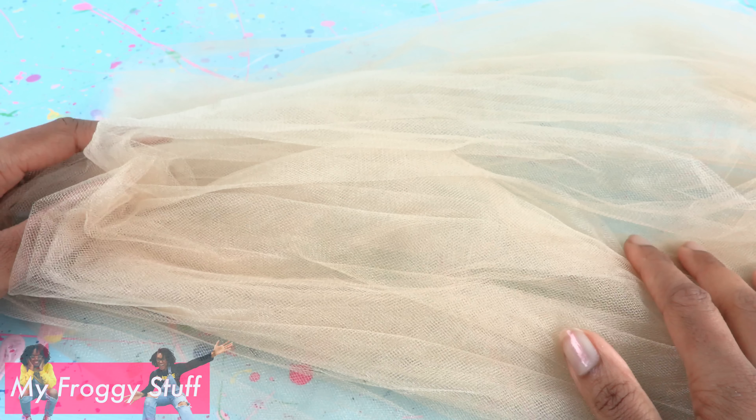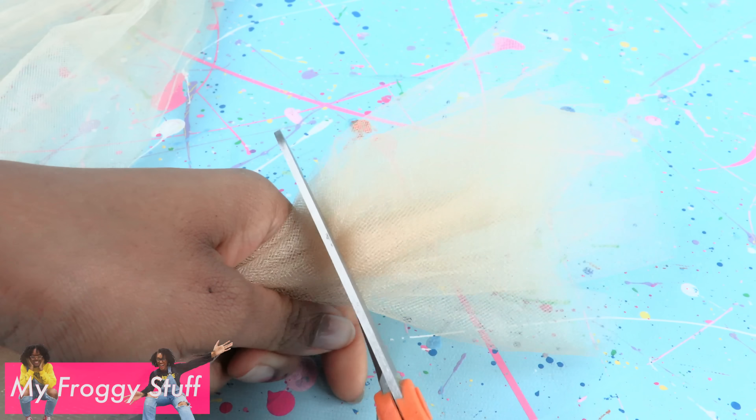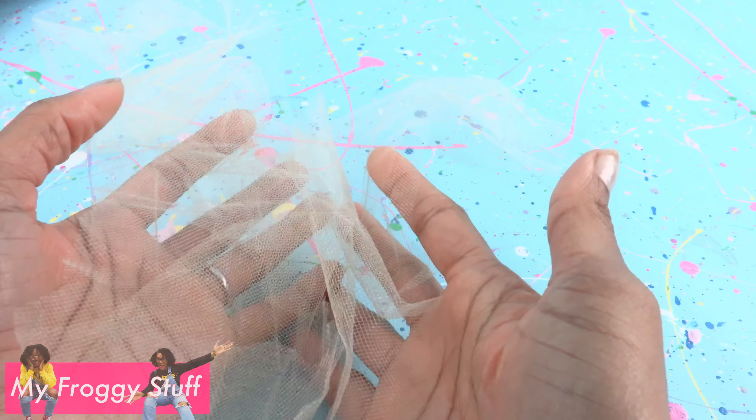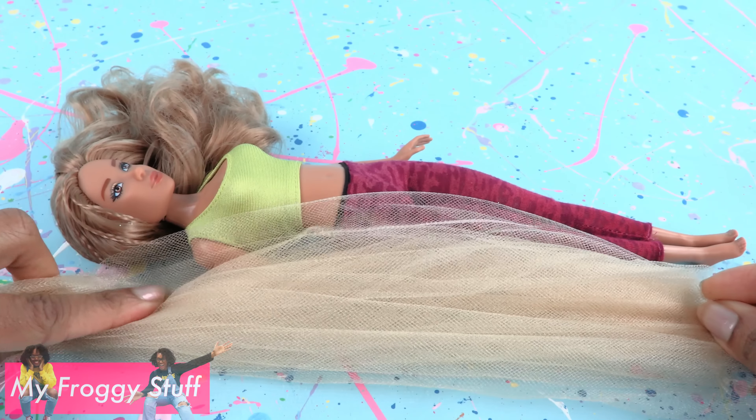Let's make a prom dress for our dolls using some ideas from our no-sew dress. I am using about a yard and a half of tulle. Take the end and cut off a large wide strip — about four and a half inches wide. Set it aside to use later. Take your doll and measure the tulle from their feet to the top of their shoulder.